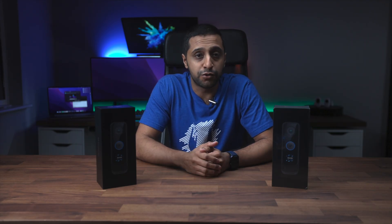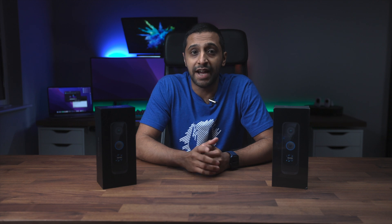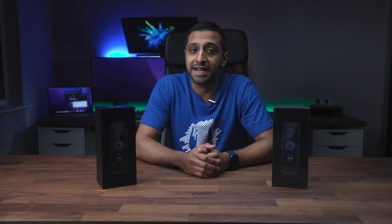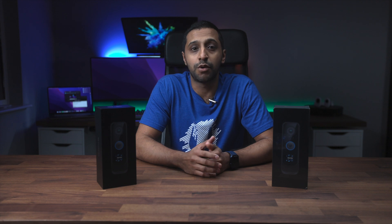Ubiquiti released a video on the G4 Doorbell Pro in January and it has finally come available. I was able to get my hands on one to review. We're going to run through unboxing the product, run through some of the specs, get the device adopted, and while we're looking into the interface and settings we'll go ahead and test this out in the daytime.